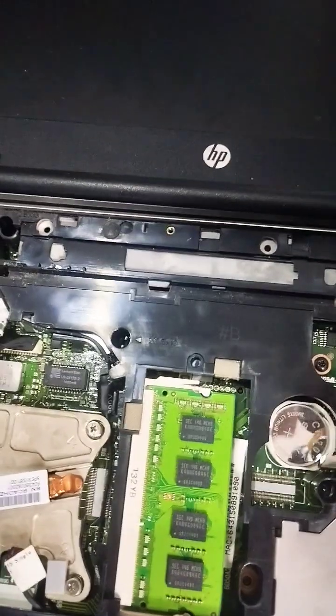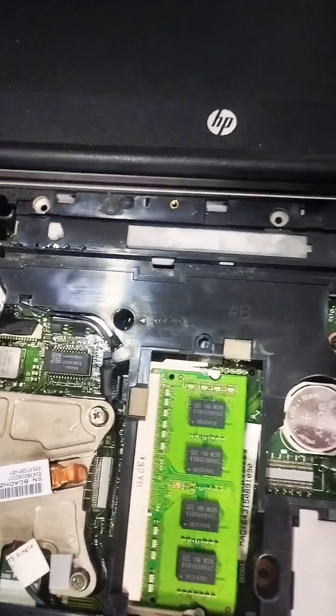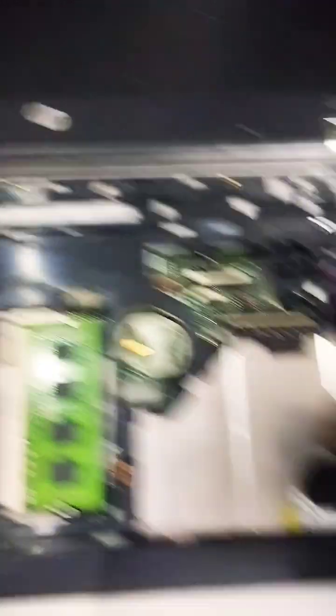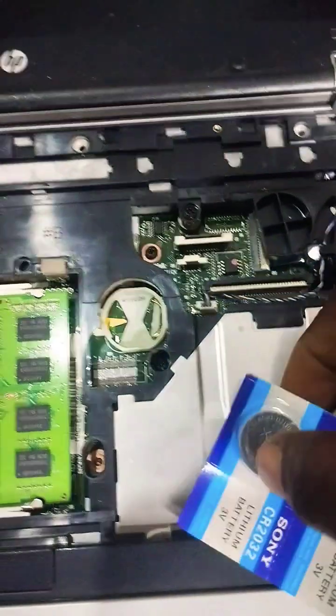I'll pull out the CMOS battery — this is the CMOS battery here. I have a new CMOS battery, so I will pull out the old one.